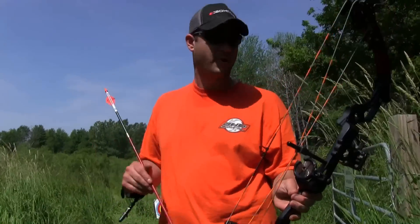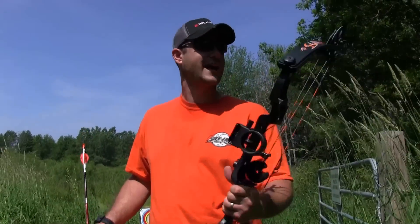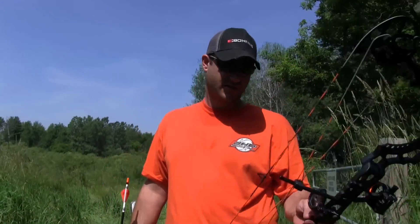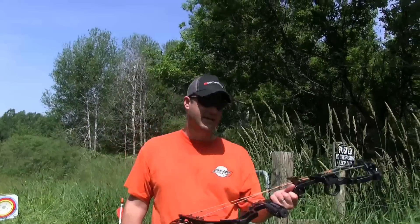The bow is really nice. It's got good suppression, and you can do the bow jacks on it. Great cams on it, and it's got a great back wall. Let's take some shots with this so you can see what I'm talking about and set it up for yourself.